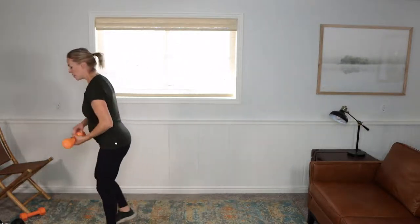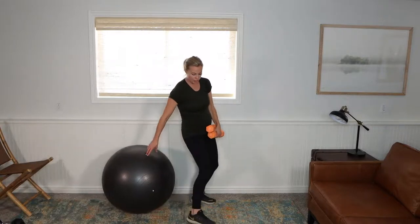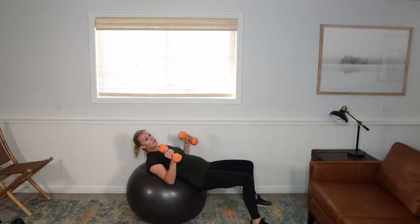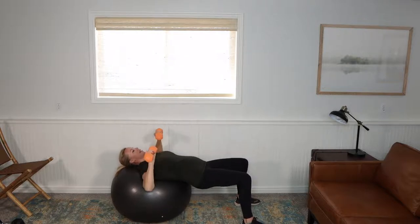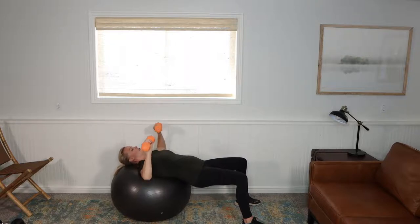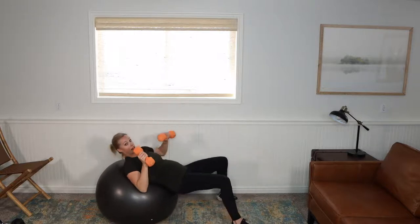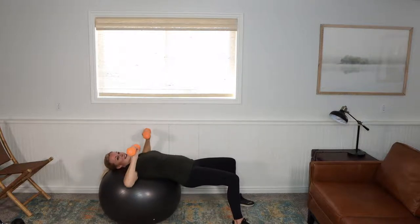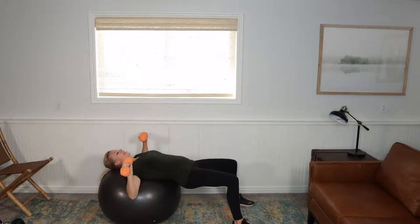We're going to chest press. This is something you can do either on an exercise ball or you could also do this on the floor. If you do have an exercise ball, grab it — if not, you can be on the floor. Get comfy. We're here — press up, working that chest. Also the inner armpit area; you should feel a nice stretch there. I have my hips up. I love, love, love that exercise ball during pregnancy because it allows me to do exercises and target muscles that maybe I can't do without it. Also working those legs if you're using the exercise ball.